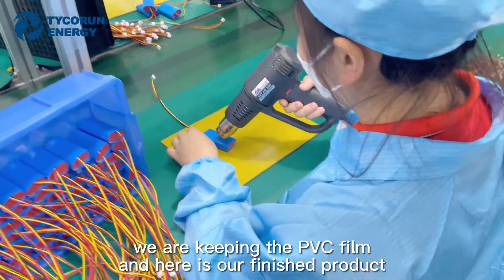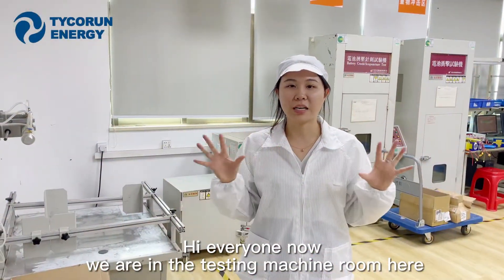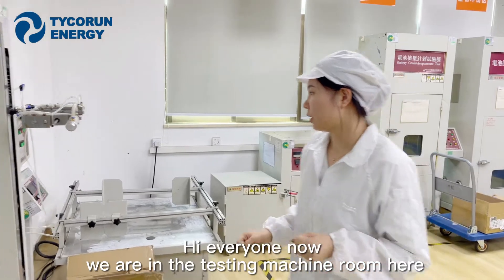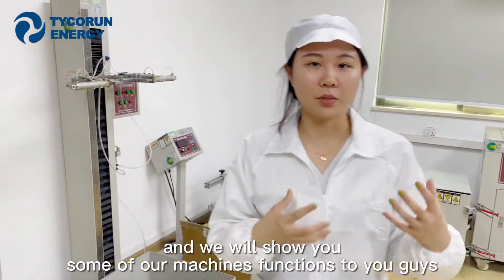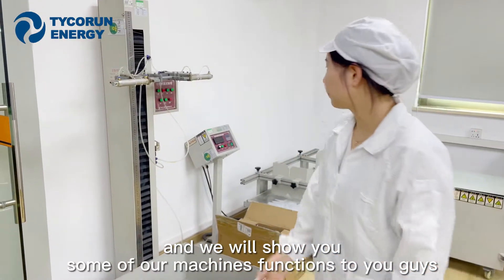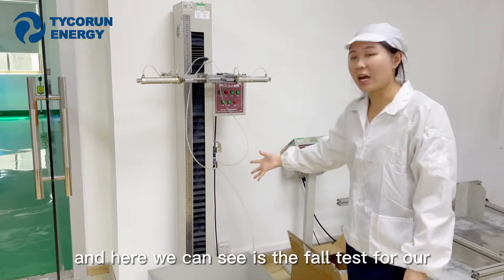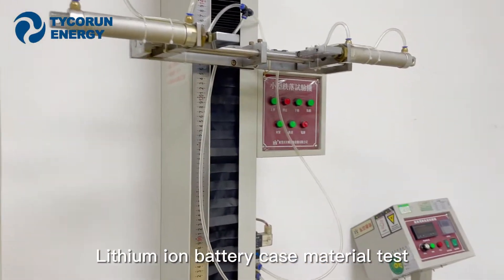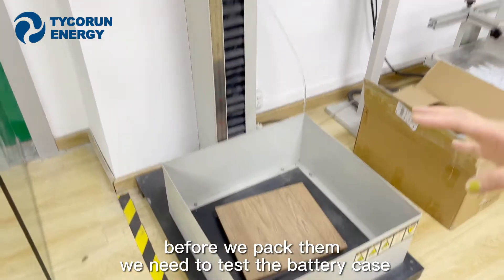Here is our finished product. Now we are in the testing machine room, and we will show you some of our machine functions. Here we can see these four tests for our lithium-ion battery case material test. Before we pack them, we need to test the battery case.